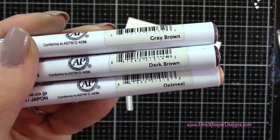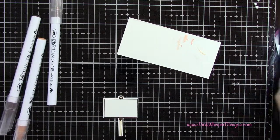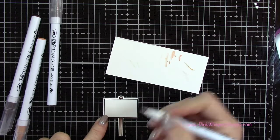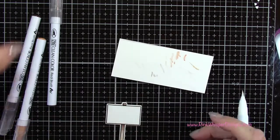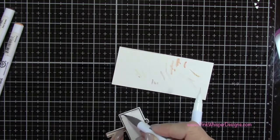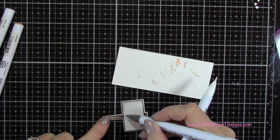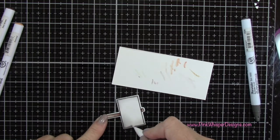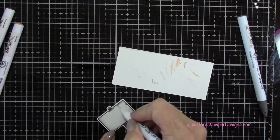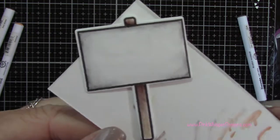With Gray Brown, Dark Brown, and Oatmeal I'm going to color in the little sign post. I put the oatmeal color down first, then the darker brown just up towards the sign and pulling it down. For the inside I use the gray brown in each of the corners and a little around the edges, pulling the color in towards the center — keeping the center white basically — just to give it a little more of an antique-y look.